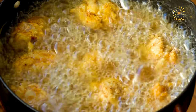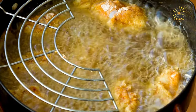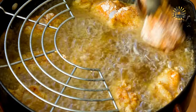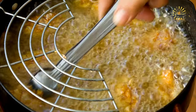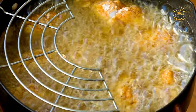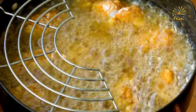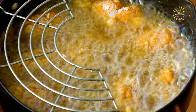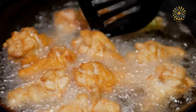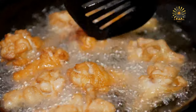Dredge the chicken: dip each chicken piece into the seasoned flour, coating it evenly on all sides. Shake off any excess flour. Next, dip the floured chicken into the egg wash, ensuring it's fully coated. Finally, dredge the chicken once again in the seasoned flour, pressing gently to adhere the flour mixture.